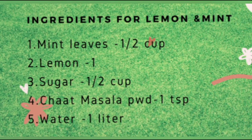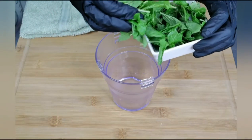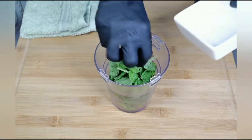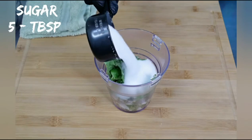Now let's make the second recipe using mint leaves. These are the ingredients we need. Into a small blender, add half a cup of fresh mint leaves. To this, add 5 tablespoons of sugar.